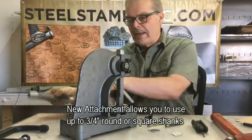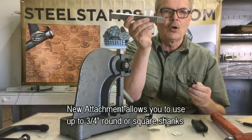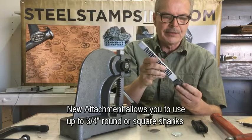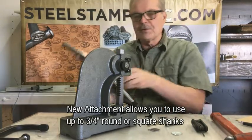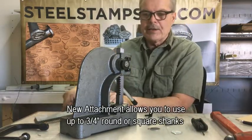Now you have it. What we have is an attachment — we send you a whole new ram, or they call this a rack also — an attachment that goes in there, and this will fit up to three-quarter inch stamps. Let me put this together for you.